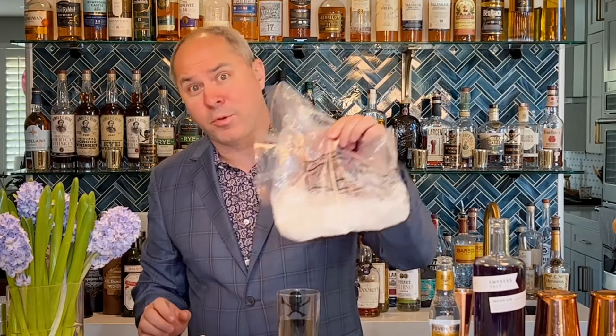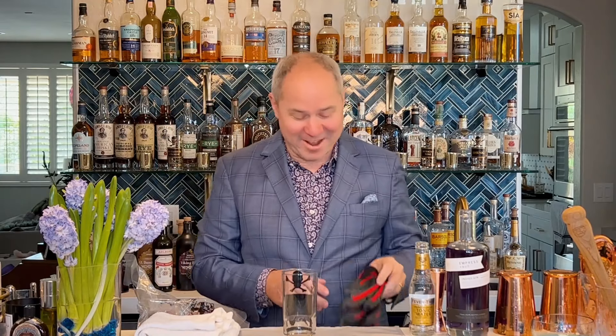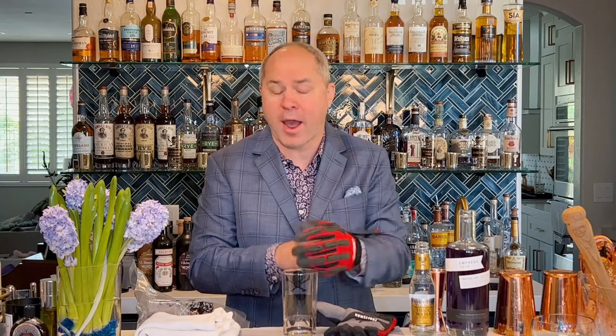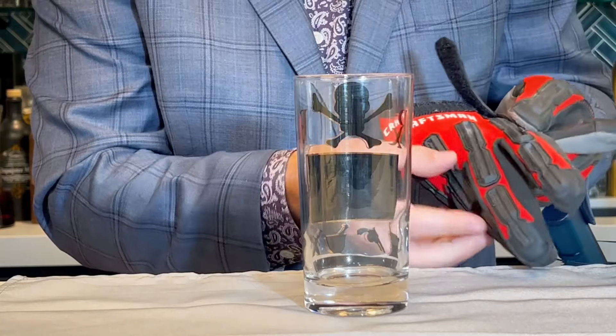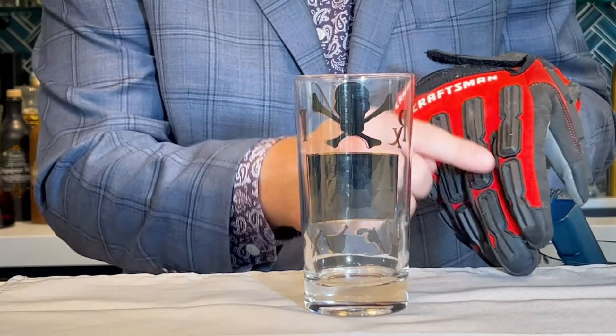I'm going to teach you a trick on how you can use dry ice in your cocktails every day without concern that your guests are going to accidentally swallow it. When using dry ice, we have to handle it with kit gloves — and by kit gloves, I mean gloves. You don't want rubber kitchen gloves because they can freeze solid and crack, and latex gloves are just too thin. Instead use canvas, cloth gloves, or something made with silicone, which does not freeze.